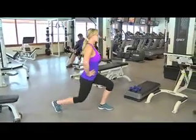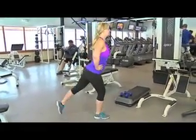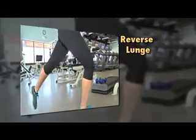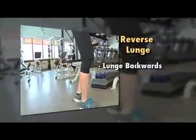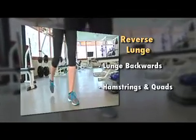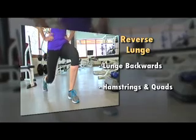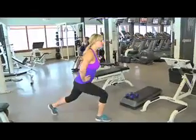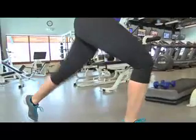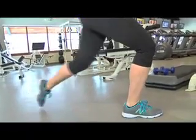Another variation of the lunge is what Jennifer's doing, which is a reverse lunge. So you start out forward, and then you lunge backwards. This is actually emphasizing on the hamstring as well as the quadriceps. You want to do 3 sets, 15 repetitions with each leg. Rest 60 seconds between each set.